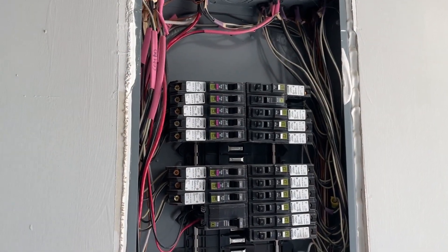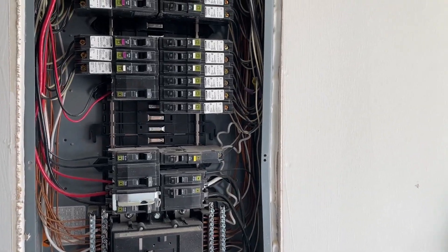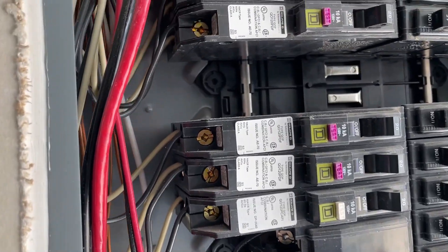Hi guys, in this video I'm gonna show you how to install a Square D two-pole breaker. Before we jump to it, we need to determine what type of breaker we need.